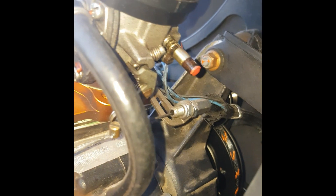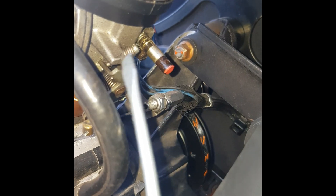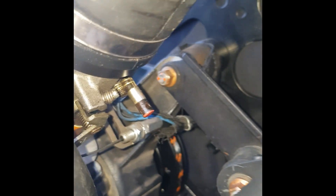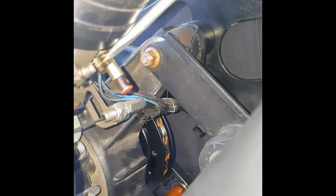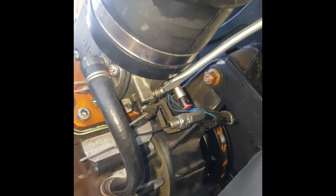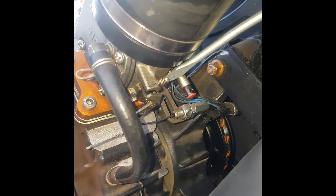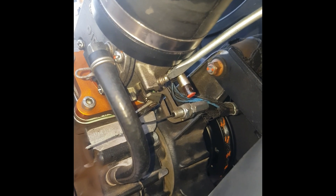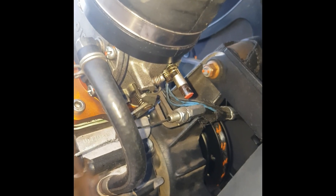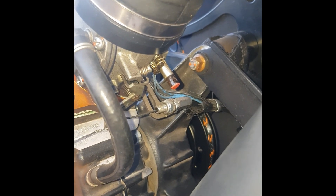This screw here — you've got to reach from the other side, come in from this angle and adjust it right there — that is your idle speed screw. If your motor idles too low, turn this one clockwise. If it idles too quickly, you need to turn this counterclockwise.